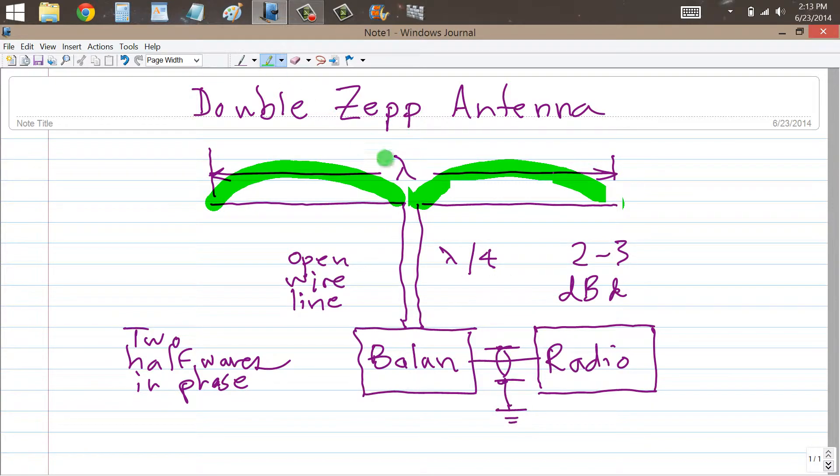You should feed an antenna like this with open wire line and you have two choices. You can either use a transmatch here, in which case this line can be any length you want, and then connect that to the radio.